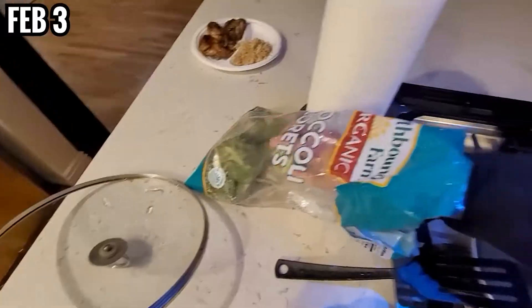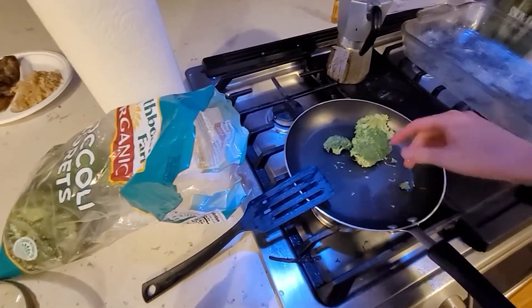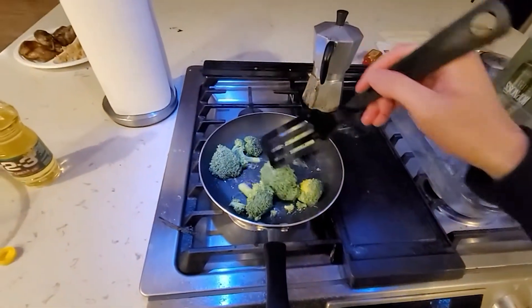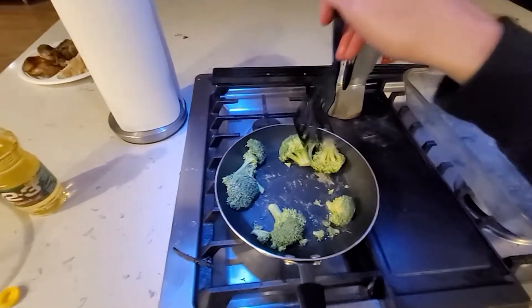Happy Lunar New Year. Is this enough? I have no garlic. I don't have garlic. Why? Why? Why?